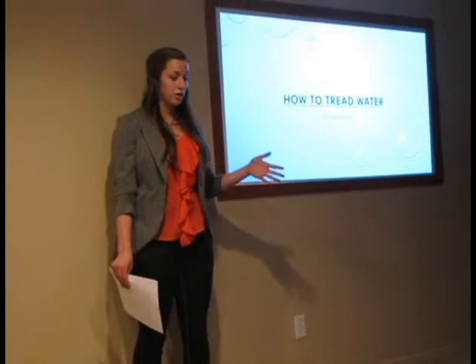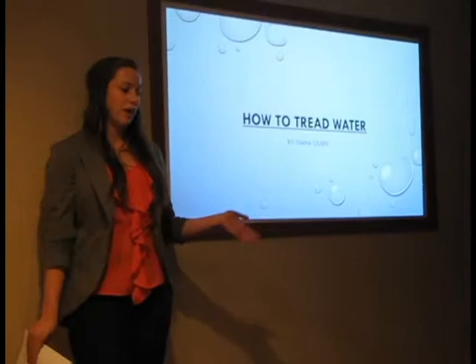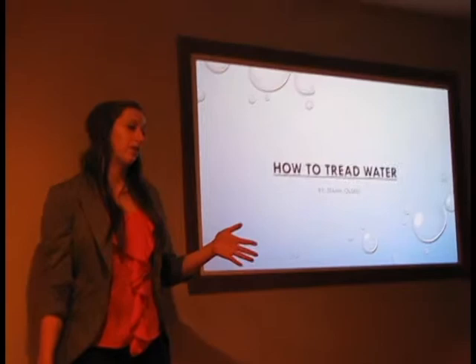In this presentation I'm going to teach you about how to tread water. I think it's very important for everyone to know how to tread water because it helps keep you safe in water without actually having the knowledge of how to swim. Imagine you're wading in a lake with your family and friends and some child's toy starts floating away where it's too deep for them, but to you it only goes up to like your knees or your hips, so you take a couple steps out to reach the toy and then you're all of a sudden under the water.